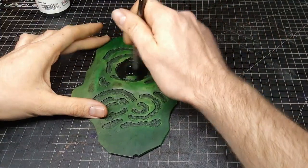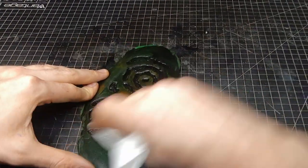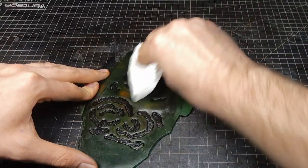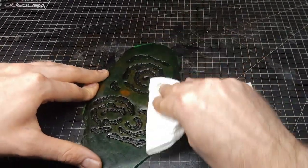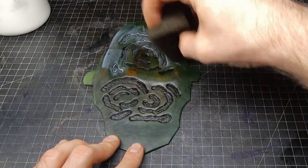With the resist dried, I put on a coat of antique gel and wipe away all the excess. To finish it, another coat of resist will just do the trick.